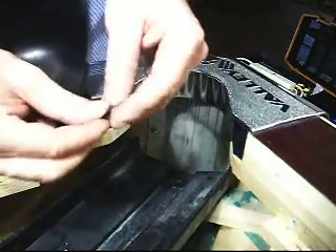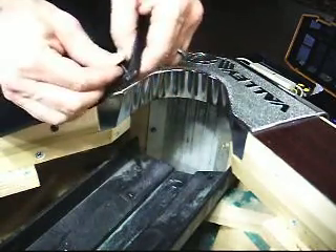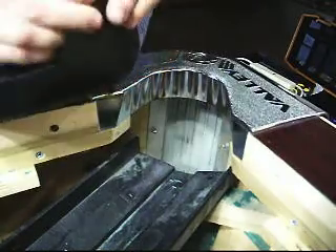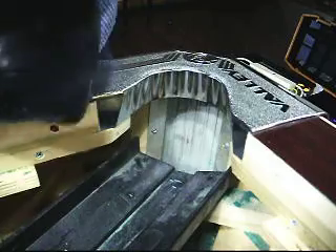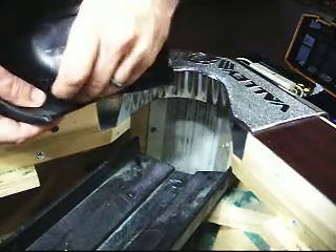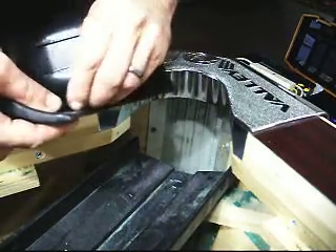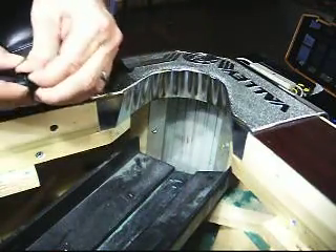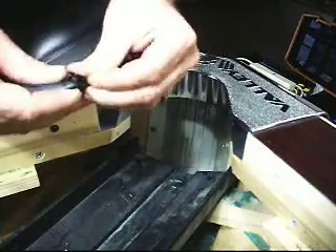Go ahead and put my screws back through the hole. My line looks close enough — tight. The rubber should have some flexibility.